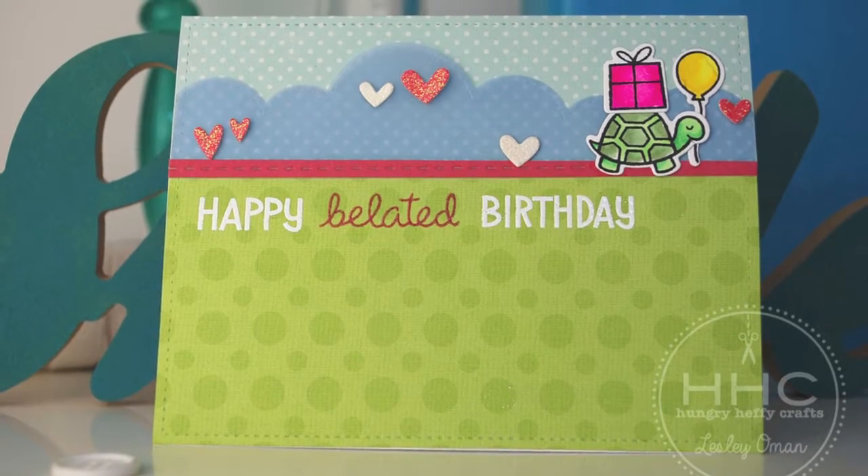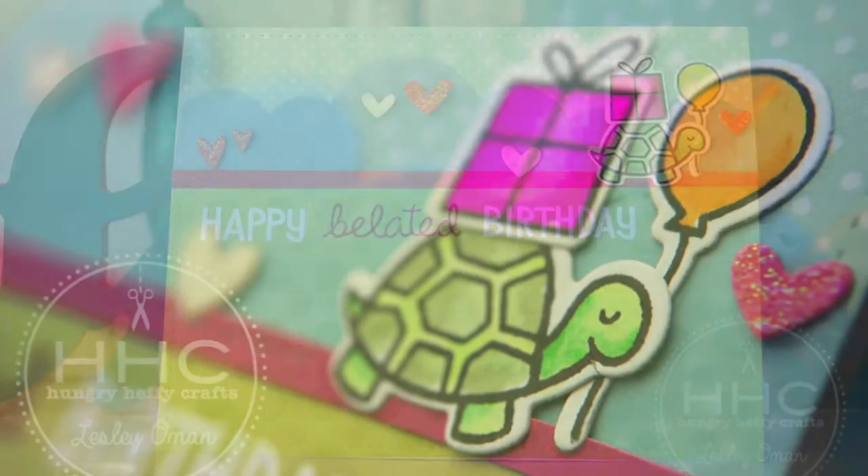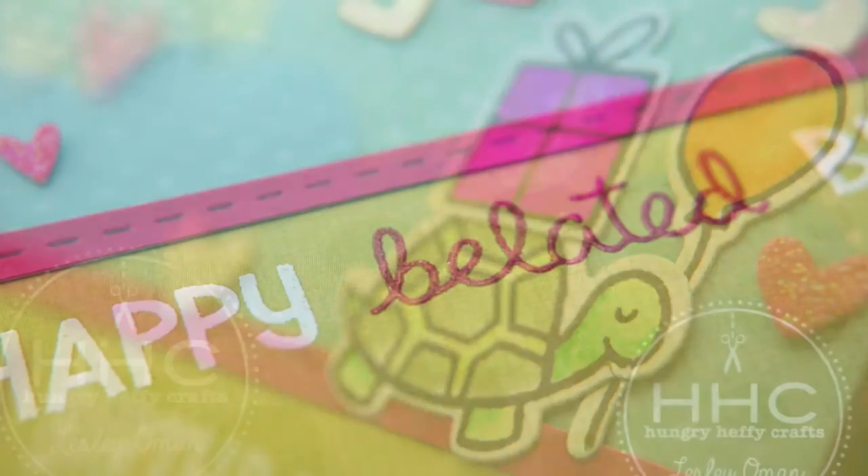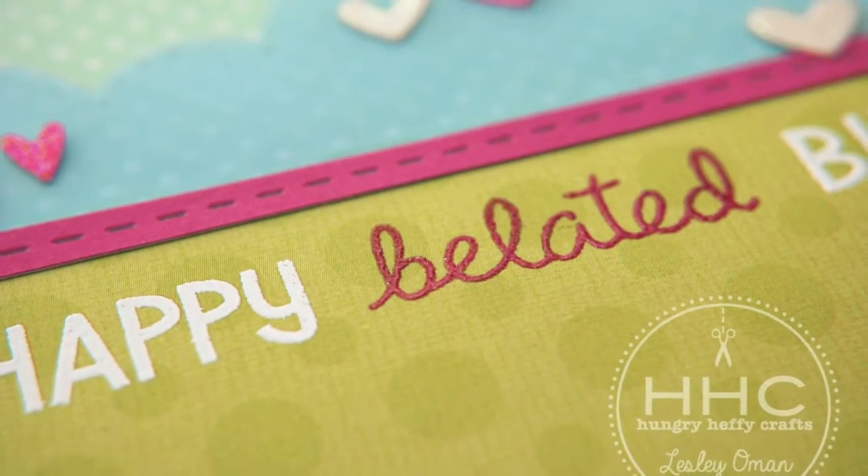Hi everyone, it's Leslie from Hungry Heffy Crafts. I have fallen in love with some of the Lawn Fawn critters. I've decided to call this little guy Timmy and he's going to be the star of the card today.